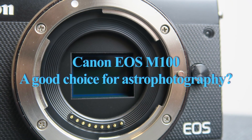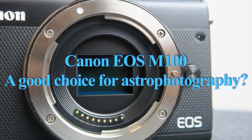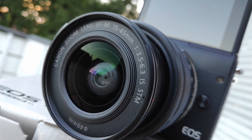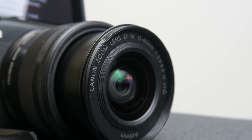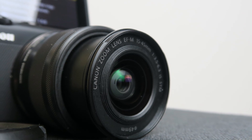The purpose of this video is answering the question whether the mirrorless Canon EOS M100 is a good choice for astrophotography. I have to admit that I never had the intention to buy an EOS M100, but then someone sold this camera for 100 euros with a kit lens. The price for a new kit is about 500 euros, so it was a damn good bargain.